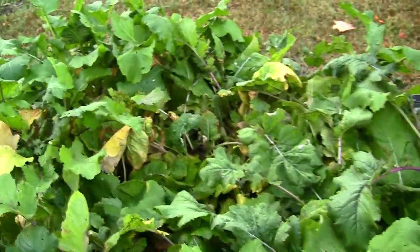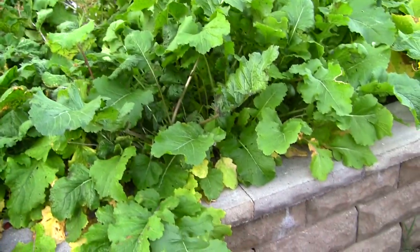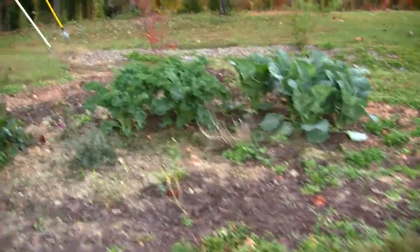And then over here are the turnip greens. You can see where I've been just picking the turnip greens left and right out of that middle part and they're just growing back. They're really big nice greens — excellent greens to eat. I like to eat them in salads.